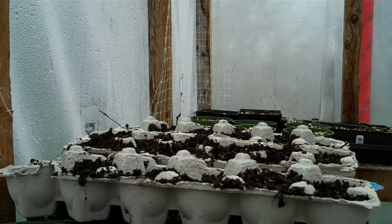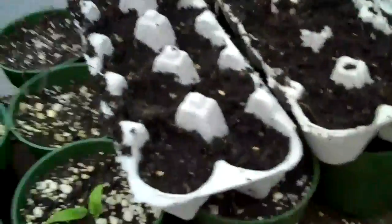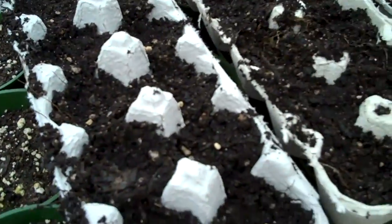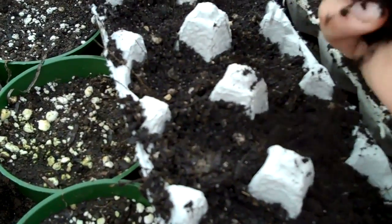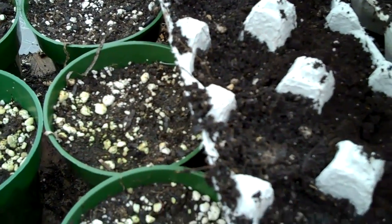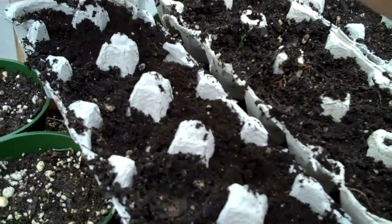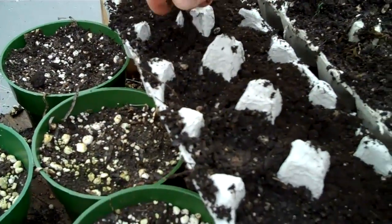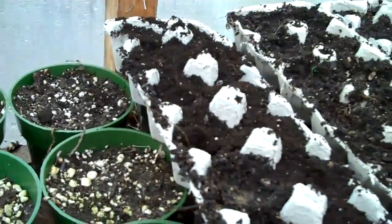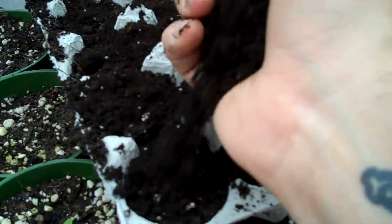And now I've just noticed that I left the roquette in the house. Anyway, so I'm putting it about half an inch deep. Instead of digging it all up and all that, I'm just putting about half an inch of dirt over the top.